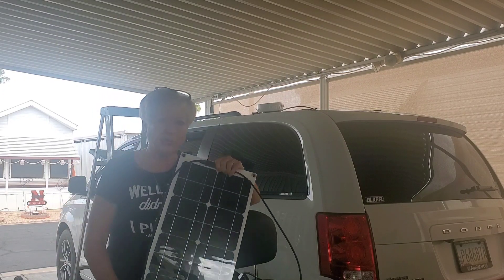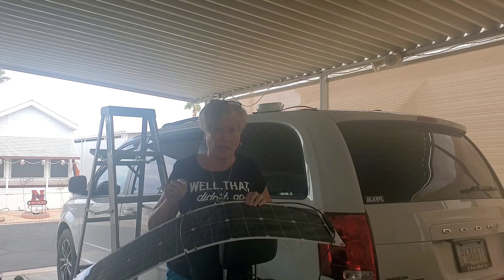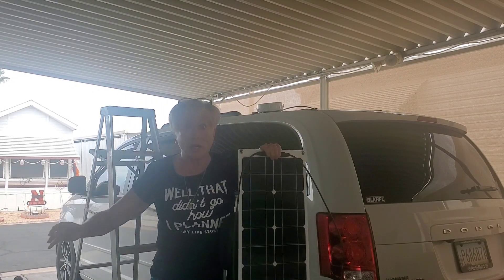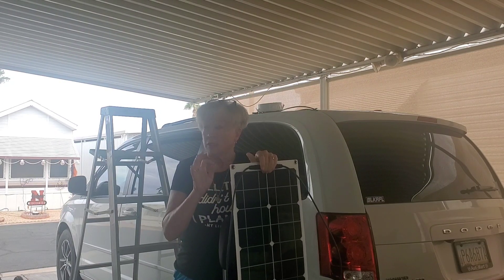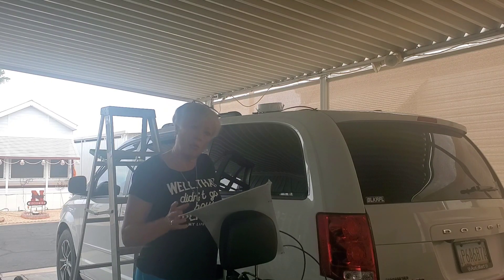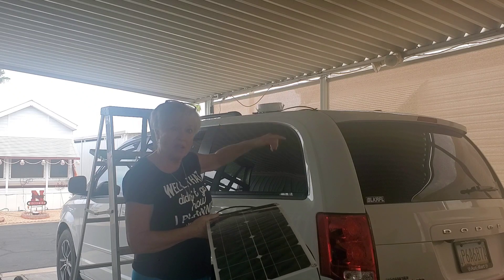I ordered these from Amazon — I tried to get two 200-watt flexible solar panels. The company claims this is 400 watts of solar, but I guarantee this is not 400 watts. Part of it was defective so I got a 50% refund. It came with cables and a charge controller, and someone mentioned in the comments that you can use different solar panels in addition to what you already have.